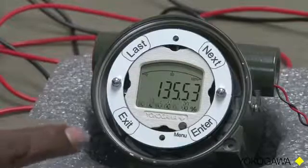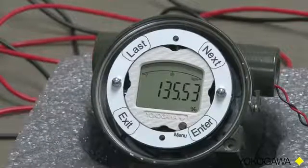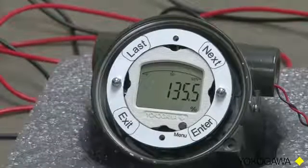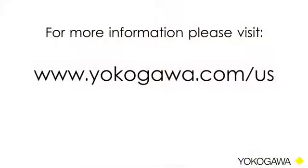At this point, we can press Exit, and we're back to measurement mode showing one decimal place. This concludes another how-to series from Yokogawa. Thank you for watching. For more information, please visit us at www.yokogawa.com. Thank you.